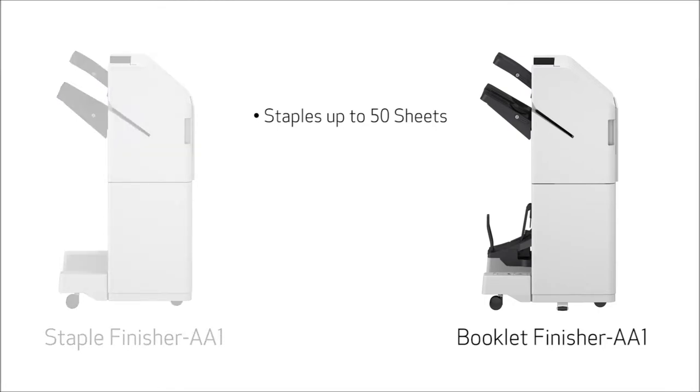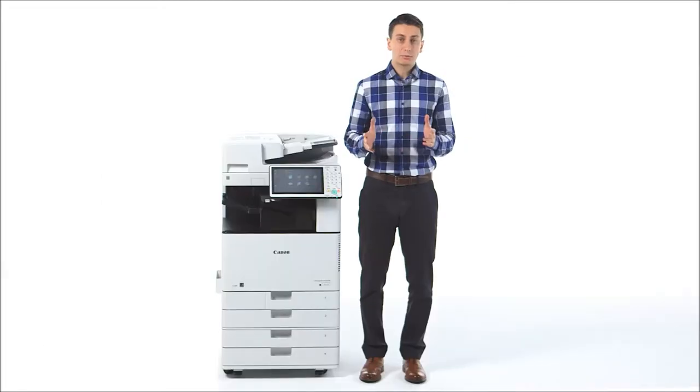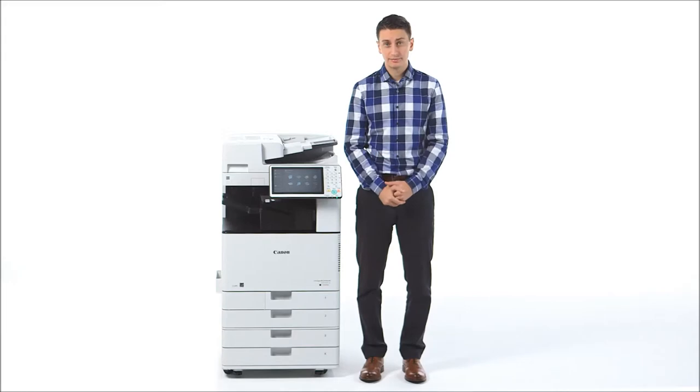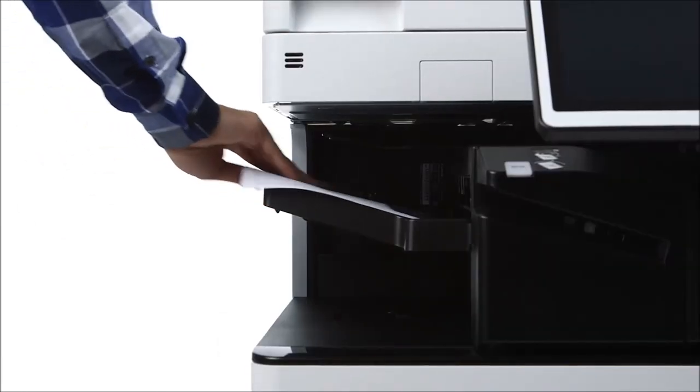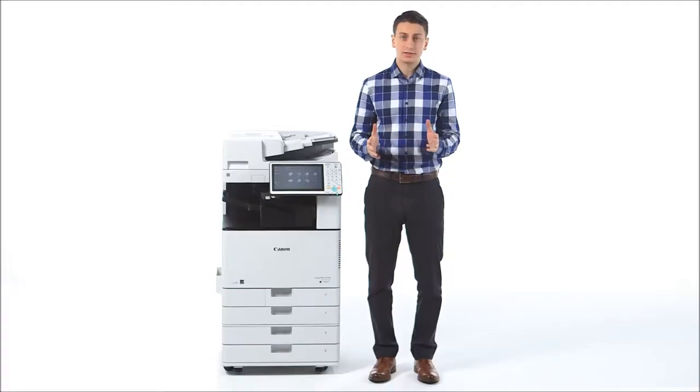These optional finishers feature two trays and support an output capacity of up to 3,250 sheets. Unlike predecessor models, both external finishers now support hole punching through an optional internal accessory. All finishers come standard with staple-free stapling, which allows you to bind the paper together with pressure rather than metal staples. This helps cut down on staple usage and is easier for users to separate their originals later on.